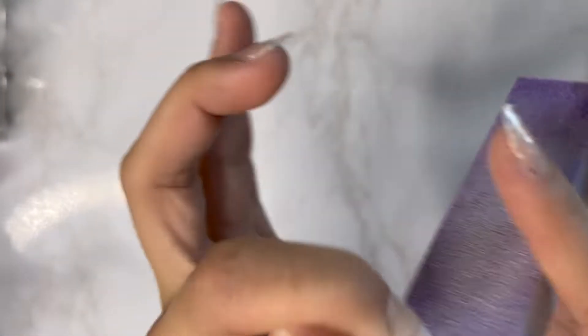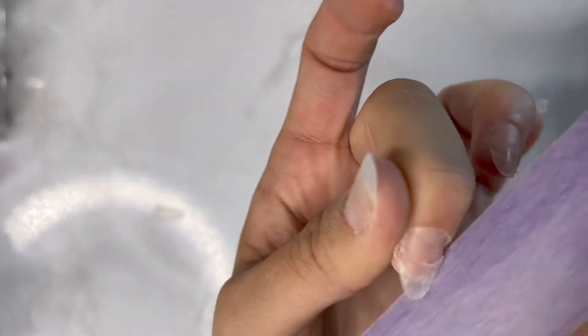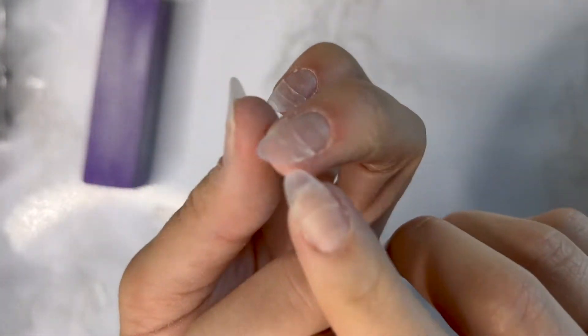Now you're going to take your little buffing block and just file off all of that excess nail that's hanging off from the file. Again, everything is linked down below including these buffing blocks. Next, you're going to evaluate and see where you're going to need to take the drill.